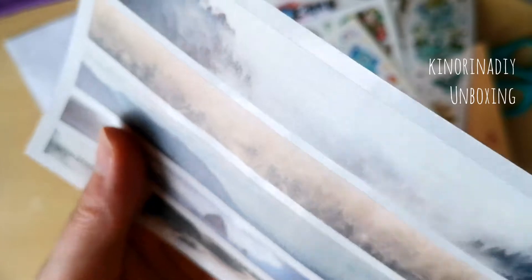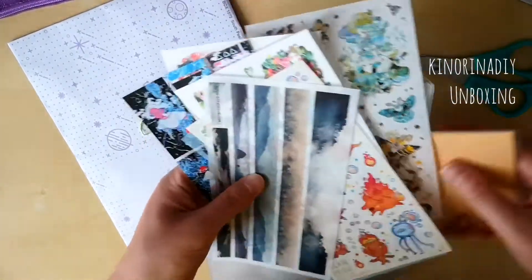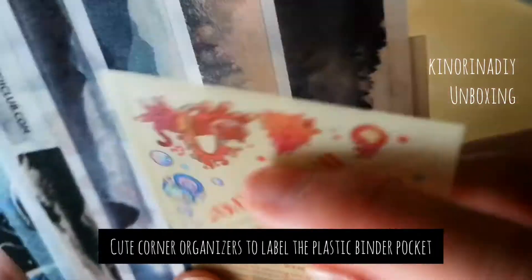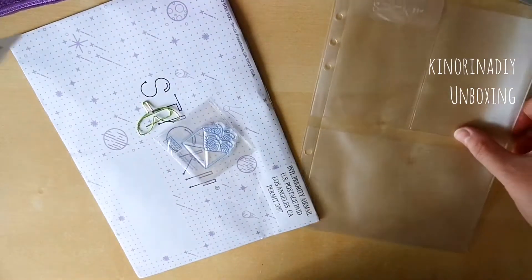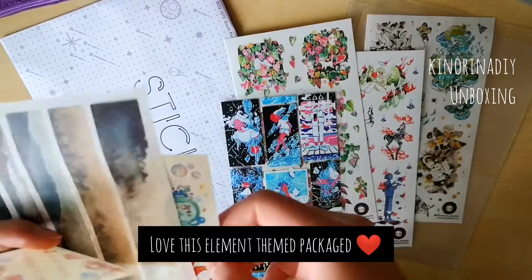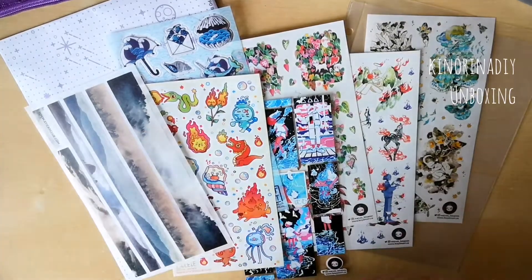I also really liked how the three artists featured in the package came from different countries. I don't remember where the other two artists came from but I think it was Mexico and somewhere else. I also didn't know the packages came with these corner dividers but I thought it was really cute and a really good idea. And now I'm just spreading out the stickers so that you can see all of them and so that I can use it in the thumbnail of this video.